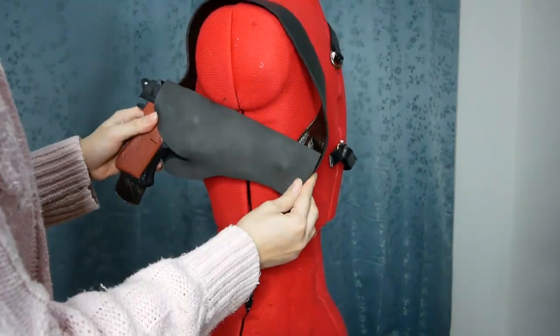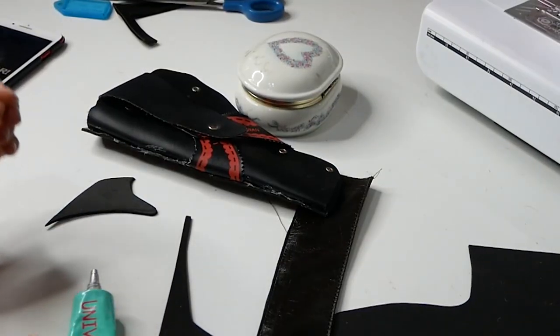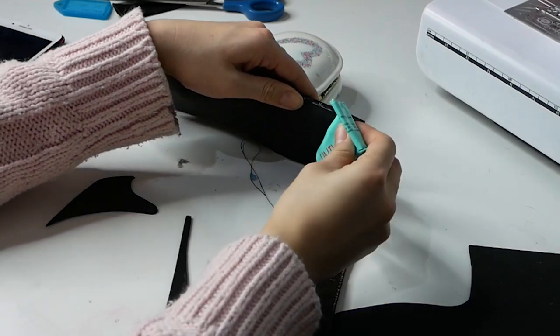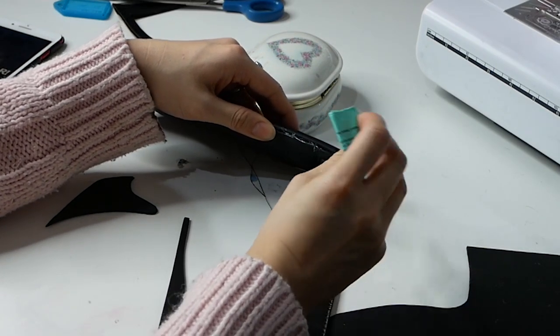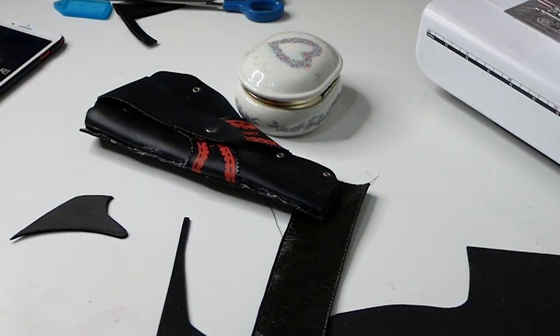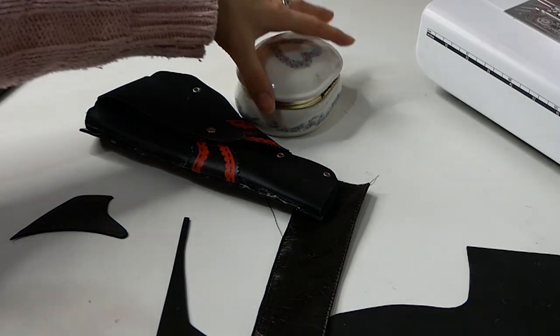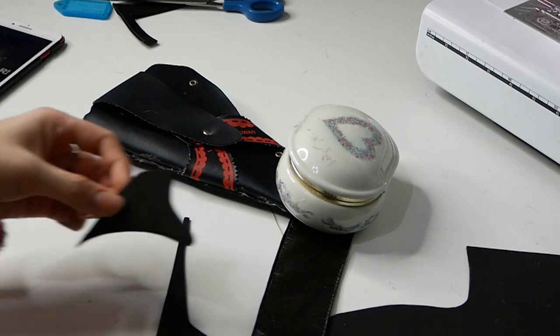So this is currently what everything looks like. We have the belt strap, the gun holster, and the other belt strap still pinned. Now we need to figure out a way to attach the gun holster to the large belt. I'm going to be using this universal adhesive on the tip end of the gun holster, far from where the actual handle is, and gluing it directly to the belt. I used plenty of glue and then I'm going to weigh it down with a heavy object until the glue dries.